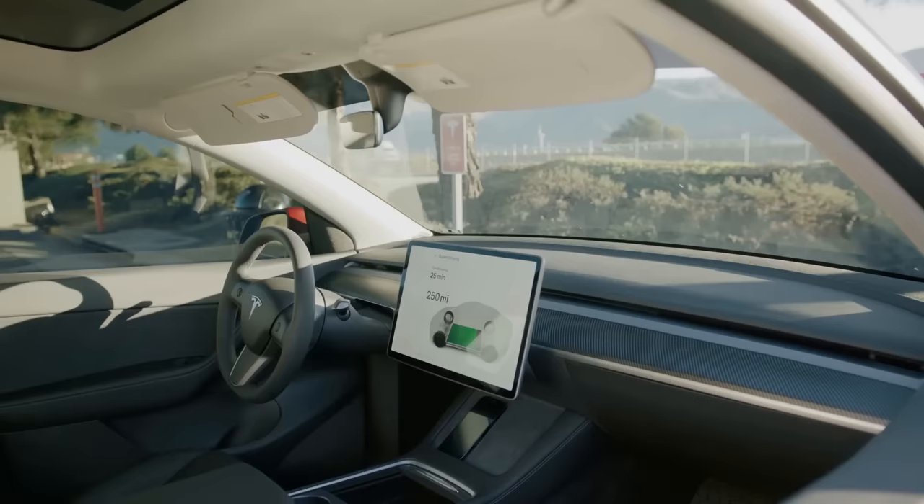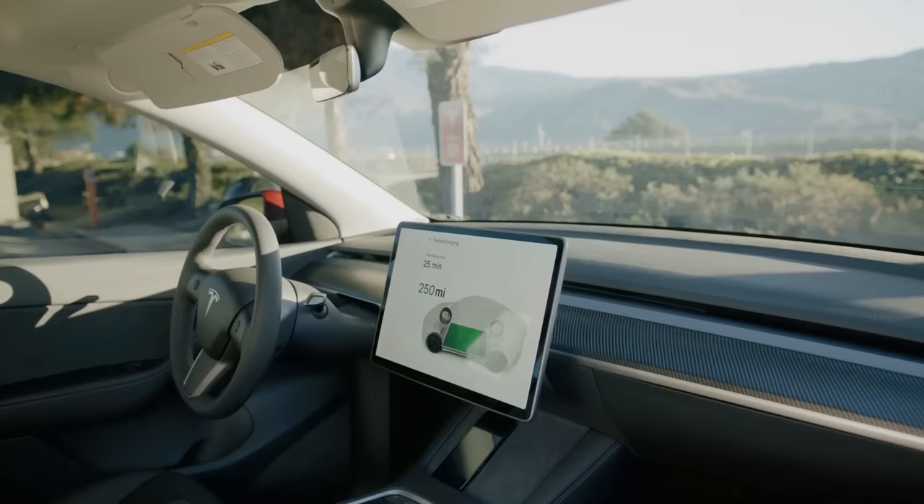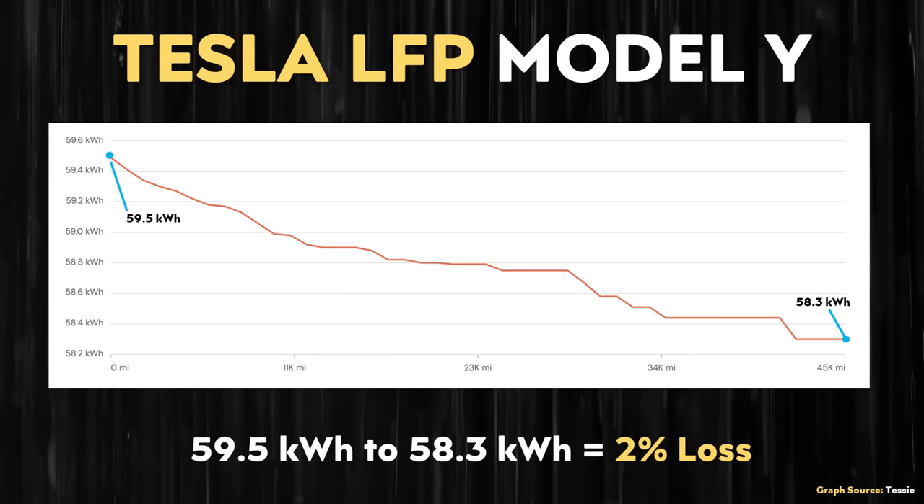Does the data still suggest that Tesla's LFP battery packs have a faster battery degradation rate than their nickel-based packs? Based on the data in this chart, it looks like after 45,000 miles, the LFP-equipped Model Y should only lose somewhere around 2% of its battery capacity, which is extremely impressive. Although this chart does not include data for the LFP-equipped Model 3, they both have the same battery pack, so this data should also correlate well with the LFP-equipped Model 3. The battery degradation after 45,000 miles is extremely low.